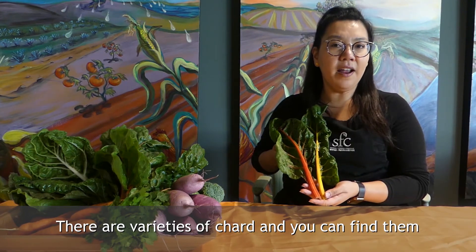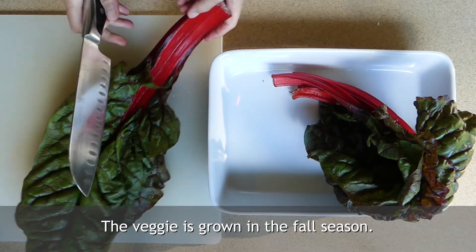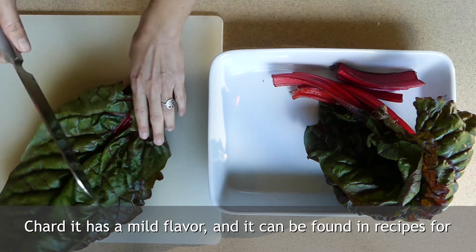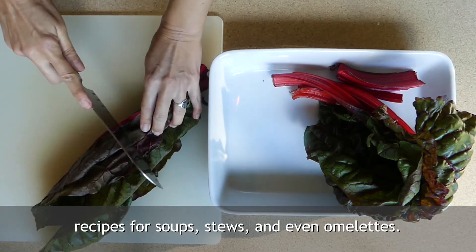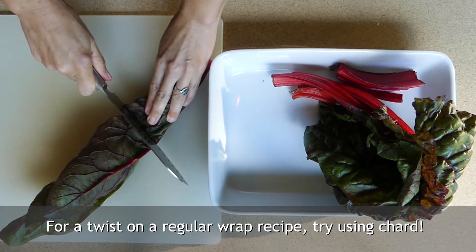There are varieties of chard and you can find them in different shades and colors. The veggie is grown in the fall season. Chard has a mild flavor and it can be found in recipes for soups, stews and even omelets. For a twist on a regular wrap recipe, try using chard.